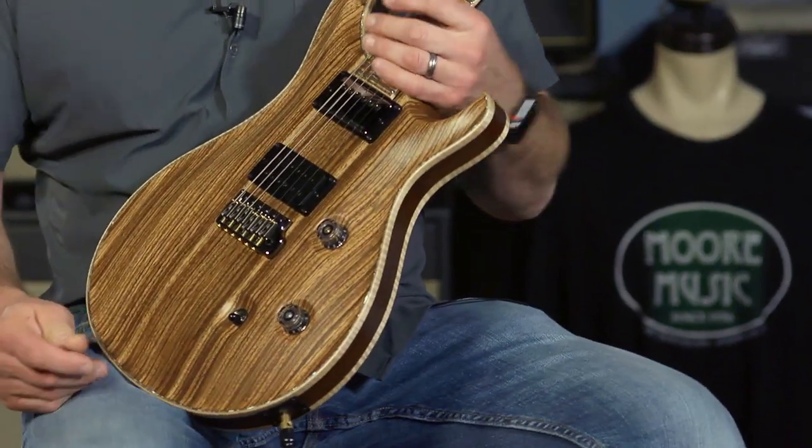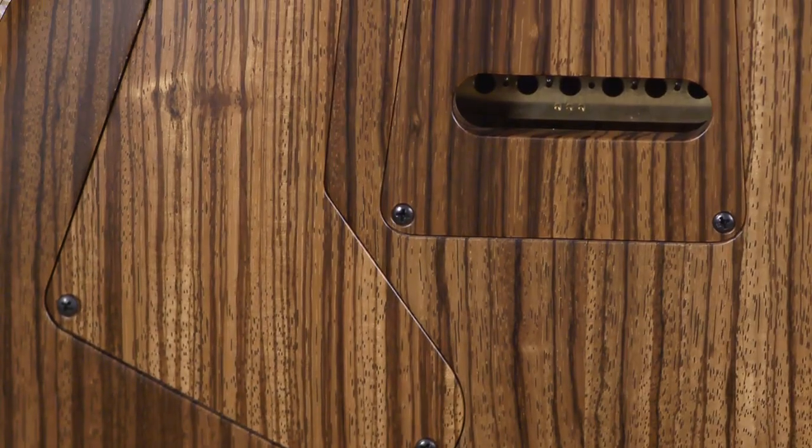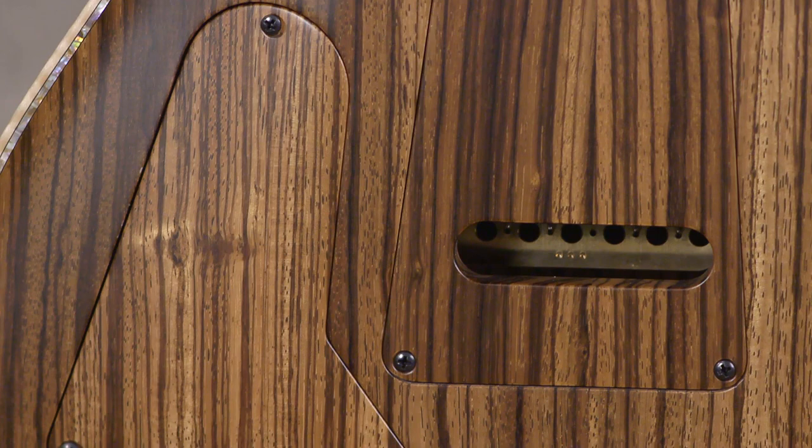This is a zebra wood top and back. It's even got zebra wood covers. How does it get any better than that?